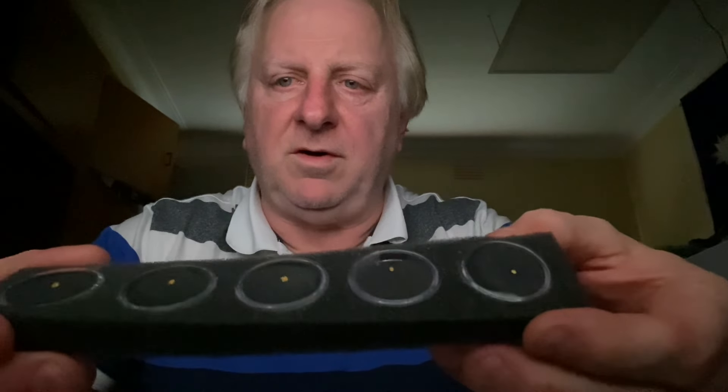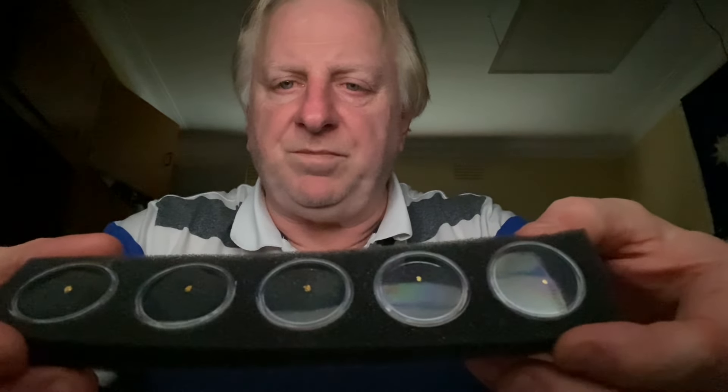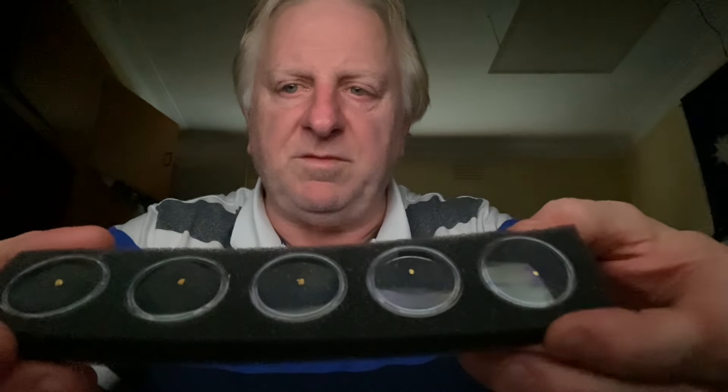I'm trying to hold it at a bit of an angle so the light doesn't flare. There is a little tiny gold nugget, and each one doubles in weight from the smallest one here in my left hand. Have a look at that — you can see the size of the gold there in these little plastic cases. That's a whole set.